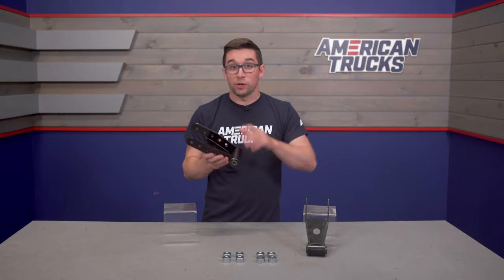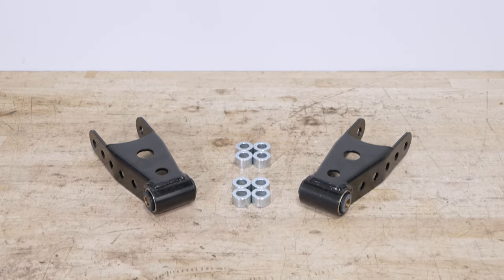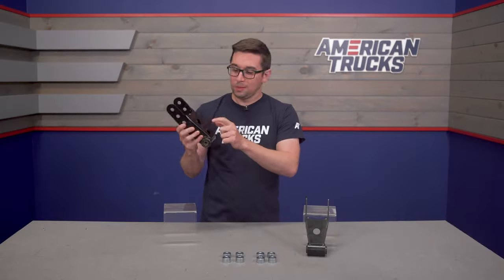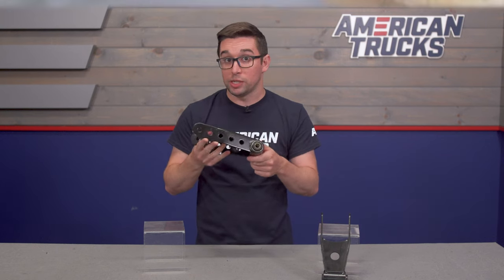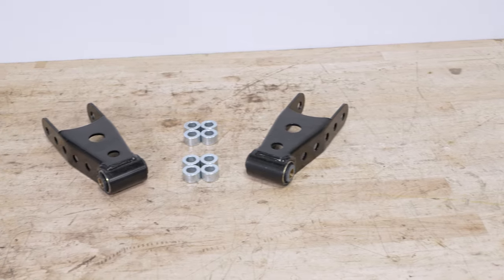These are a direct bolt-on, so you don't need to modify anything. The shackles themselves are constructed from heavy gauge stamped steel and feature a gloss black powder coat with a nice Belltech logo on the back. You also get new OEM quality vulcanized rubber bushings included, so these should be just as durable — if not more durable — than your factory shackles.